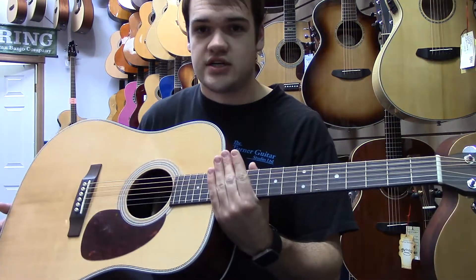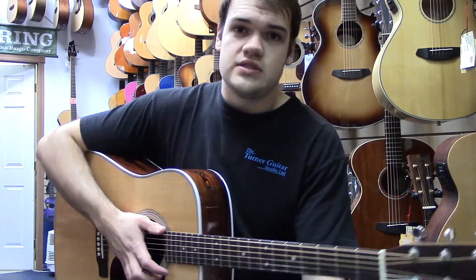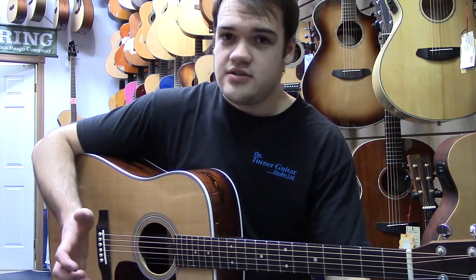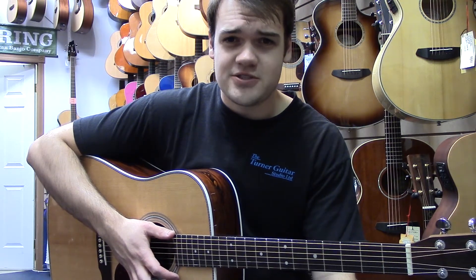Definitely worth checking out. If you have any questions about these guitars or about our store, please contact us. You can find our info at turnerguitar.com. And please subscribe to our channel if you like what you see and want to get more videos like this. Thanks for watching, I'll see you next time.